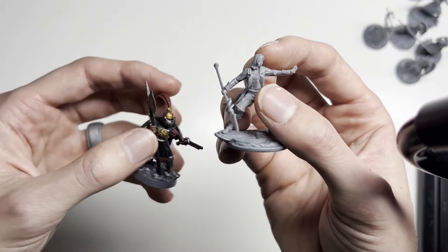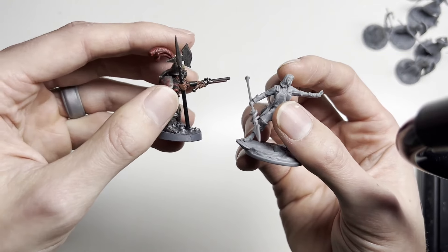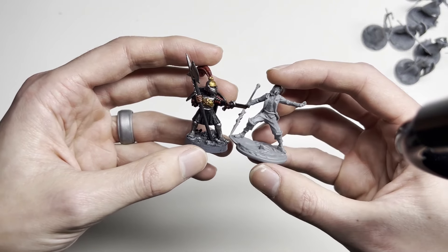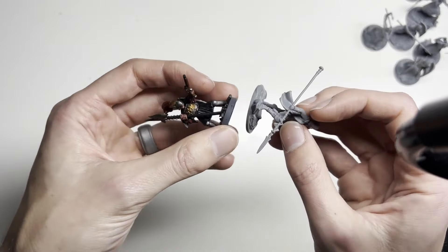Doing another comparison. Here's one of the main characters, Kaladin, versus one of my Warhammer guys that I kitbashed together. They're almost the same height — about the same height. But the base size and the stances are a bit different.